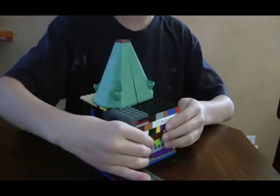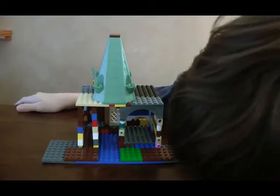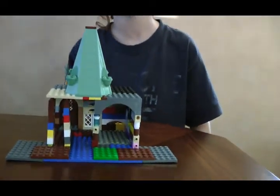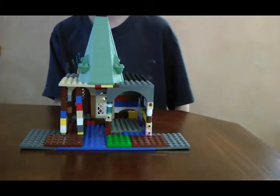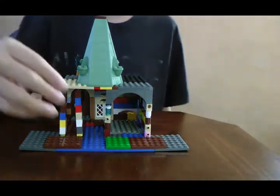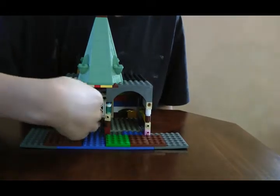Now let's take a peek inside. Nothing really much on the other side — this is the other side of the entrance, and the other side of Snape's death window. And there's the waterway in the movie and video game.